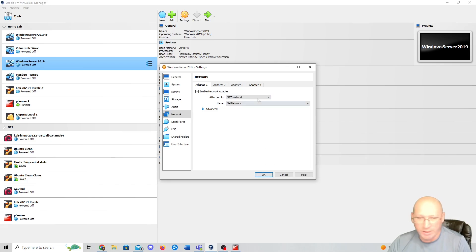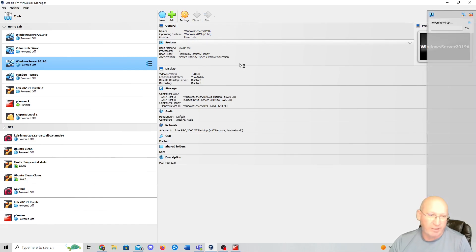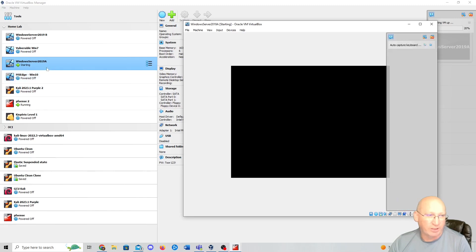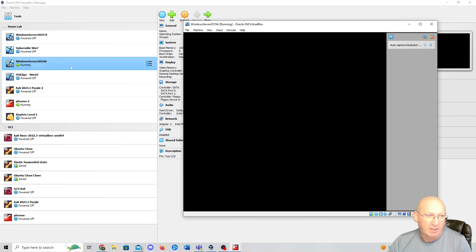I'll change this back once I'm done with updates. But for today I just want to get it up and going. We'll begin configuring this Windows Server to be a little bit more user friendly. Before I start doing Active Directory, I might actually delete Windows Server 2019 B and re-clone 2019 A, because a lot of the updates I'm going to need on B anyway, and I don't like to update twice.